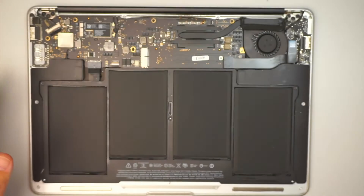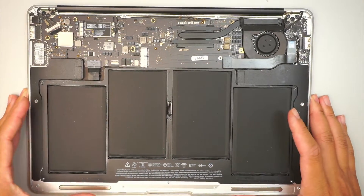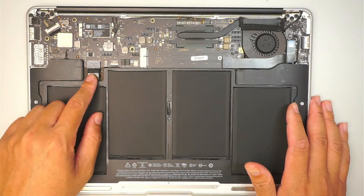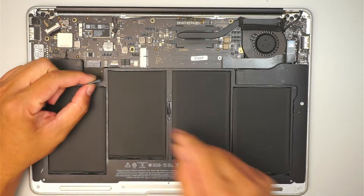Just remove the back cover. Here you'll be seeing the entire laptop, the internal part of it. Next step is to disconnect the battery — what you can do is just slide the connector down towards yourself.